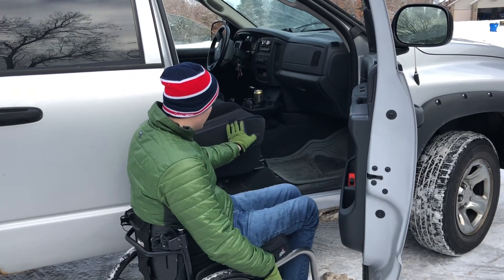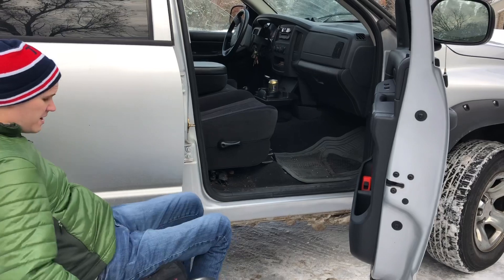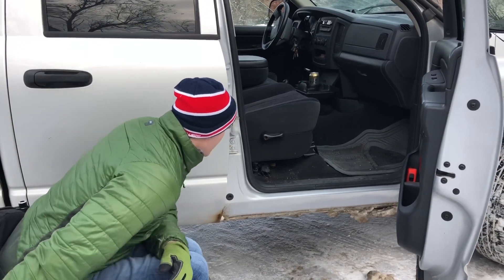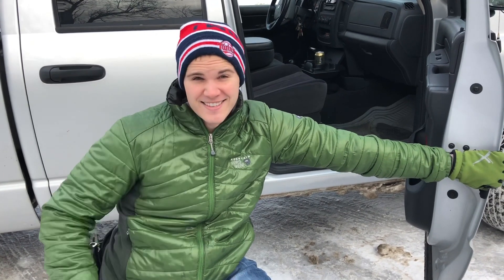With this truck transfer it wouldn't make sense to use a transfer board unless you were going down and had a really long board — some transfers you just have to do without one. If anyone has a monster truck I could use, I'll try transferring into that! Thank you everyone for watching — go out, have some fun adventures, transfer into different vehicles, and see the world. Bye!